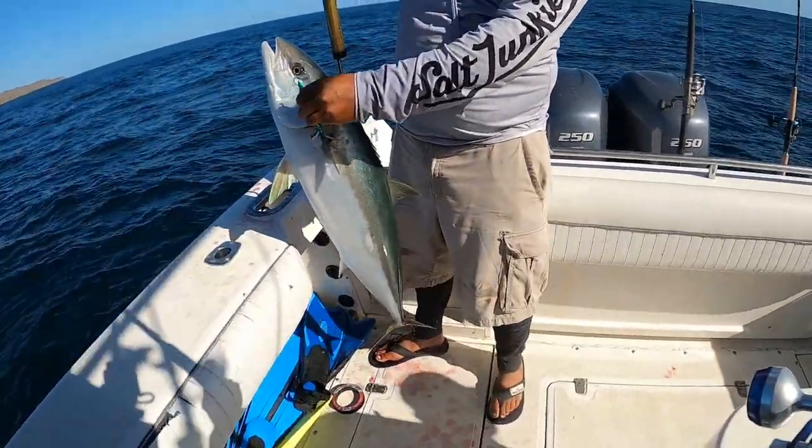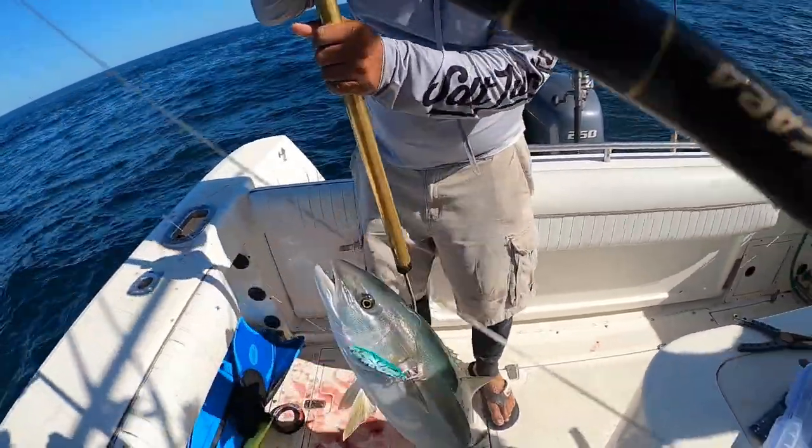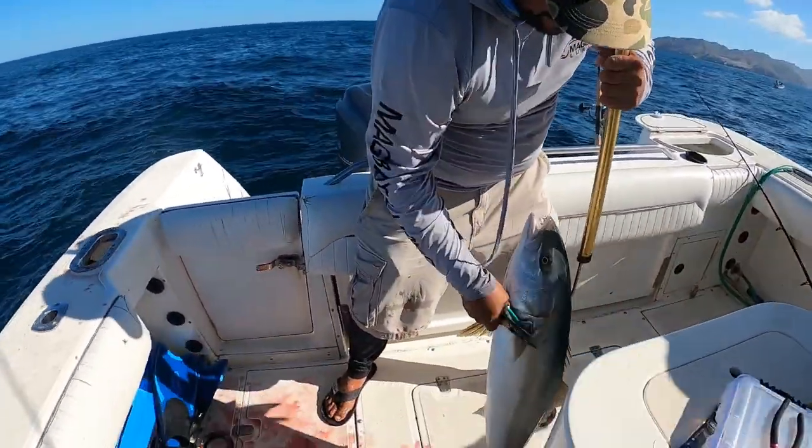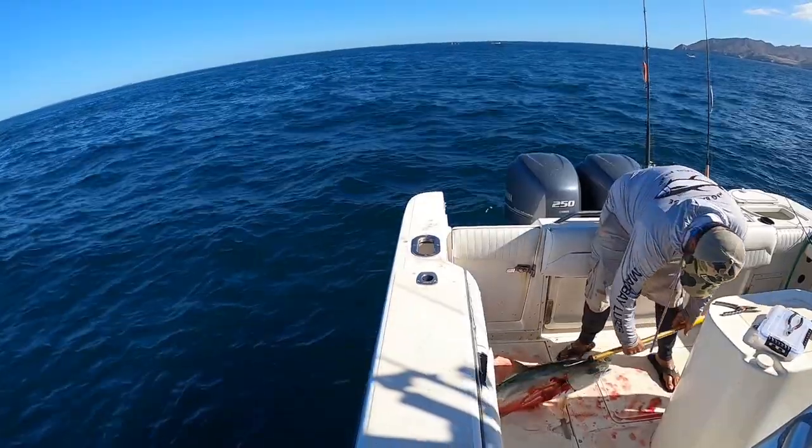No wonder he was fighting so hard - look at that. Can I take a picture? Yeah, let's take a picture. Do a double picture.